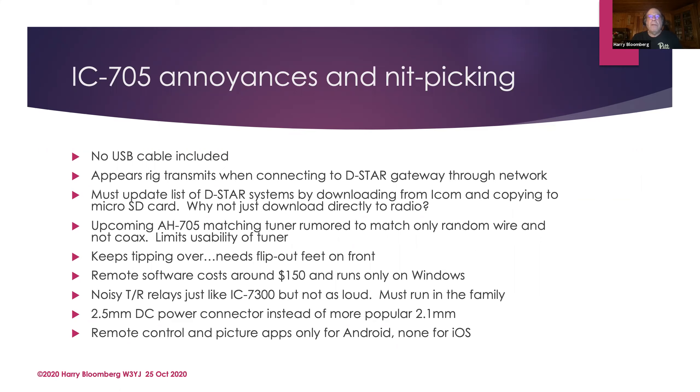Before you try connecting to D-Star gateways, you need to download a list of D-Star systems from Icom and copy them to a micro SD card. Why can't you just download it directly from the internet? We do that with phones, we do it with all kinds of devices. Likewise for software updates — why should you have to download updates to a micro SD card and then copy it onto the SD card? Why not do it directly to the radio? There's also a rumor floating around that Icom is coming out with a matching antenna tuner, but the rumors say it will only match random wires and not coax — I don't see where there's a big market for that. Hams want to match coaxial antennas.